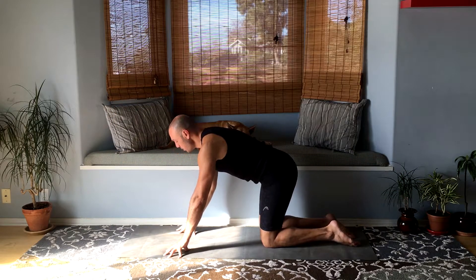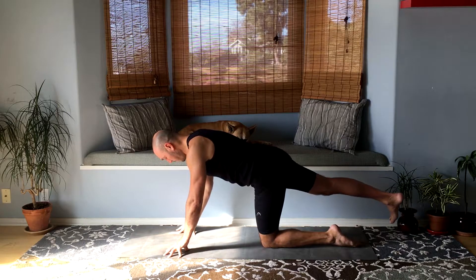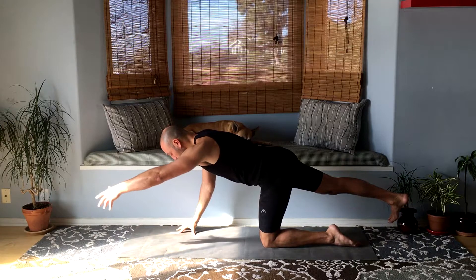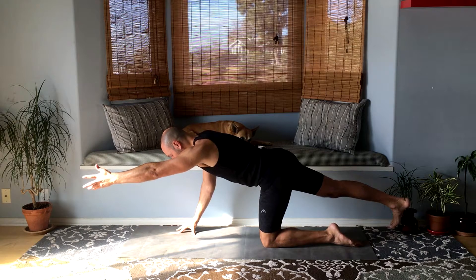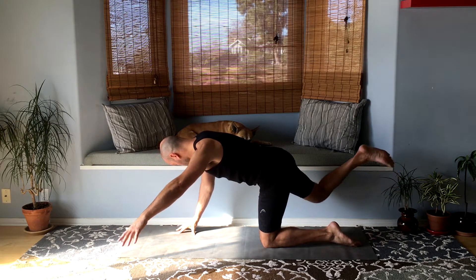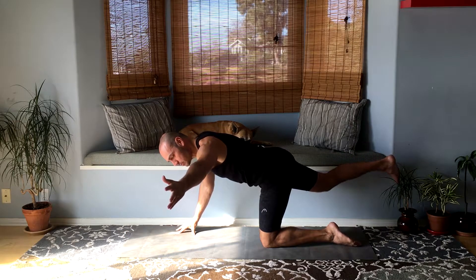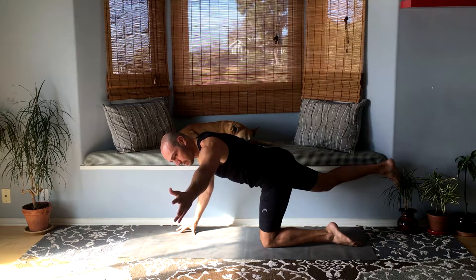Switch sides — right hand down, right leg straight back behind you, heel reaching back, and left hand forward. Bring your right foot all the way to the right — I'm out of space here, but — and your left hand to the left. So right leg as far to the right as possible and your left hand to the left.